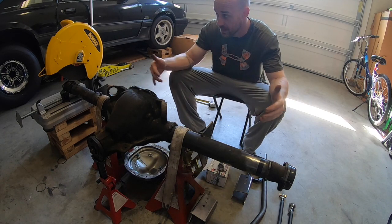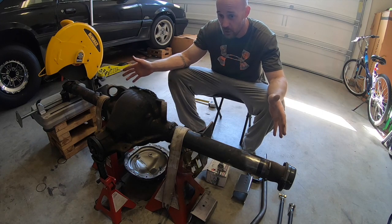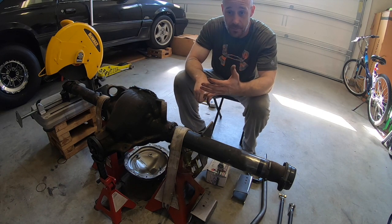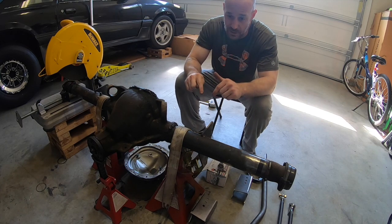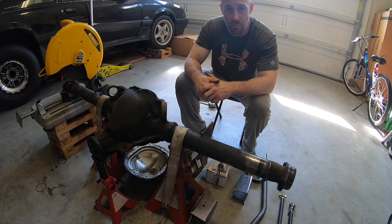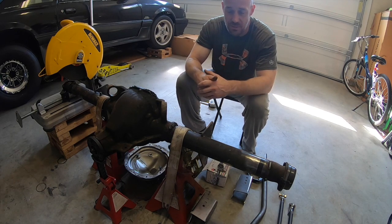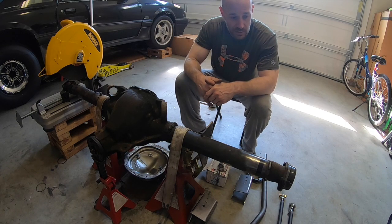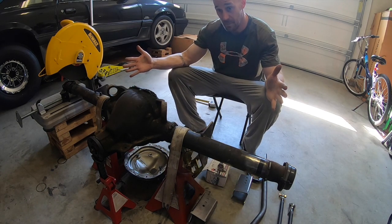That measurement gives me the entire length that my rear end with axles, brakes, and everything needs to be. I'm using 95 Mustang GT rear brakes — later I'll probably get some Baer or Aerospace or something like that, but right now to save money I'm using those.